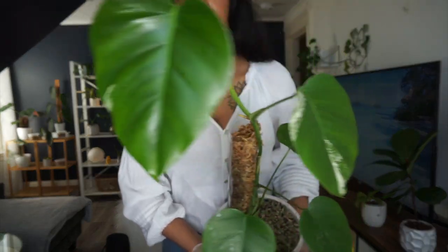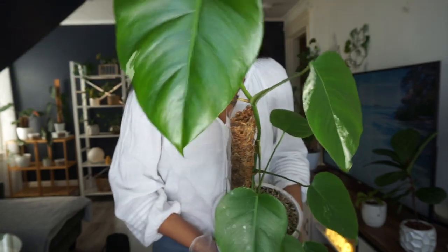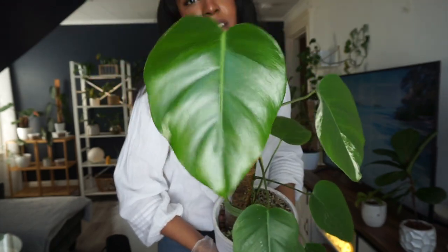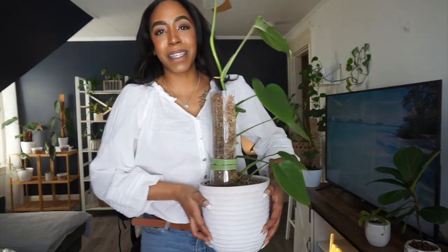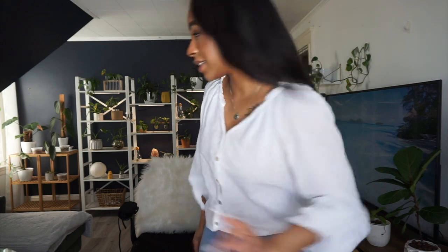Look inside — oh my god — and look at it, it's so heavy! This was the last leaf that came out, which is a lot bigger than this leaf. A lot less variegation but a lot bigger, which is exciting. I'm really hoping that the next leaf has some fenestrations on it, but I do need to extend the moss pole — I might have to do that off camera. I'm so happy — you guys really have no idea how excited I am to be repotting these plants.